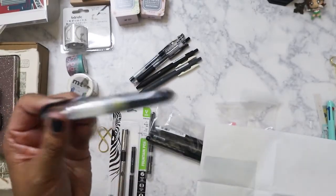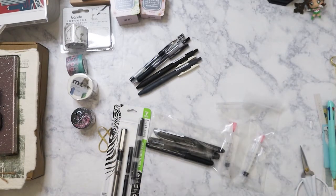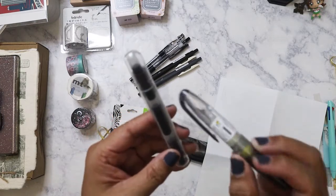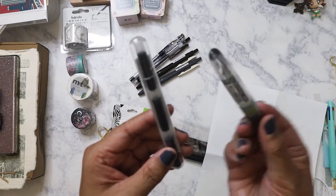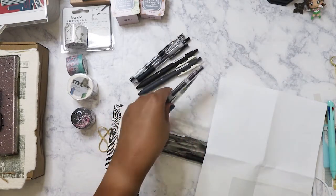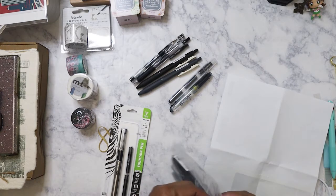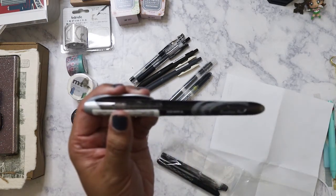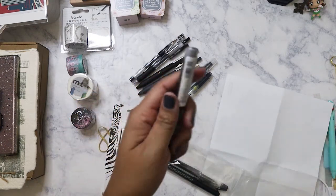I also ordered a pack of three replaceable ink cartridges for the Pilot Petite 1, so just in case I like it, I have extra ink on hand. Then let's see — there's also the Zebra fountain pen here.